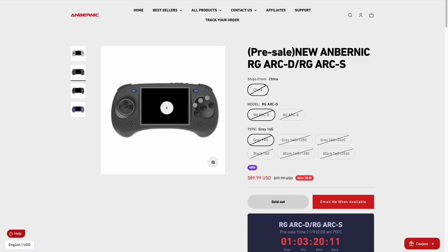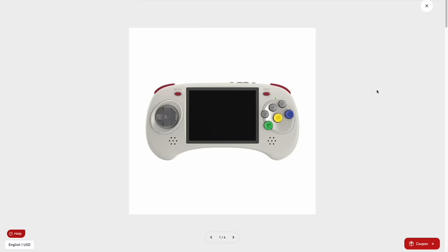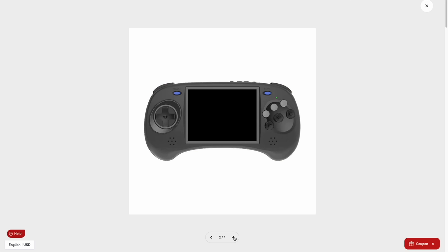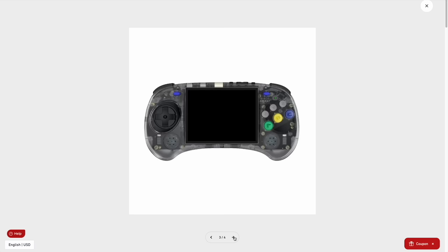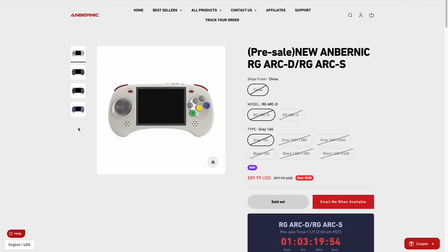Depending on the model you get, you'll have different color options. The ARC-D or high-end model comes in gray and black — those are the only two options at that price point. At the lower price point, we have transparent black and what they're calling transparent blue, which looks very purple. It's a bit odd that they're limiting colorways to specific models — if you want a transparent one with Android, unfortunately you cannot.